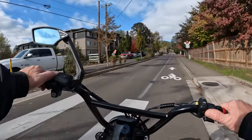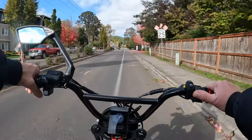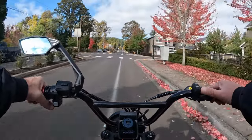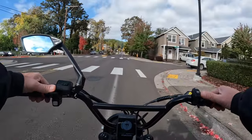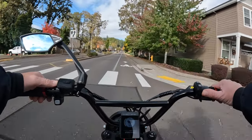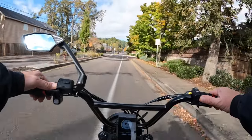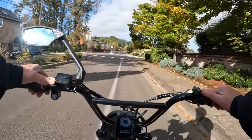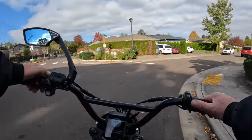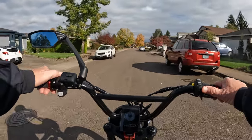Especially for longer rides, you want to make sure that you have lots of battery power. You don't want to get out on a ride and all of a sudden run out of battery and have to pedal or walk home. Some of these bikes can be pretty heavy to pedal without motor assistance, so make sure your battery is well charged.